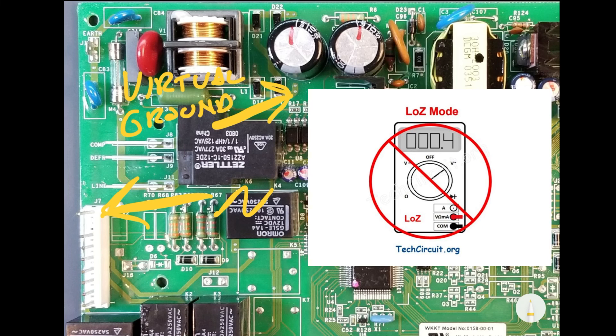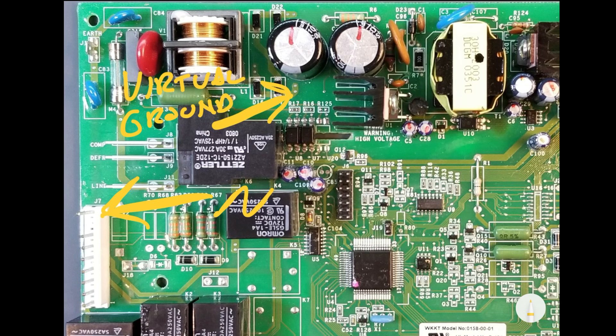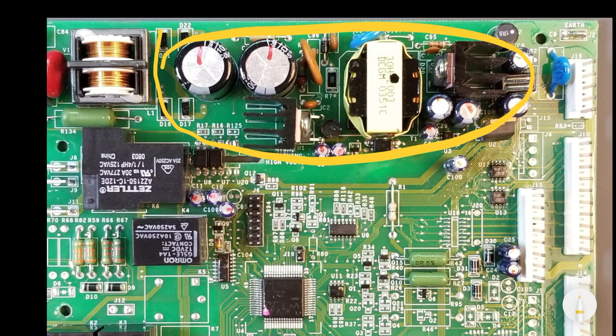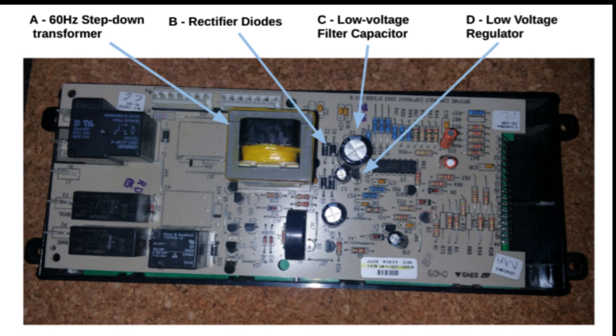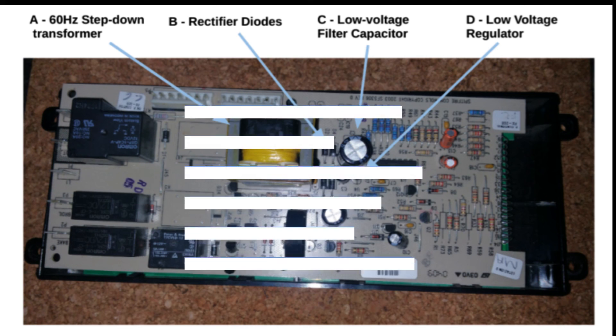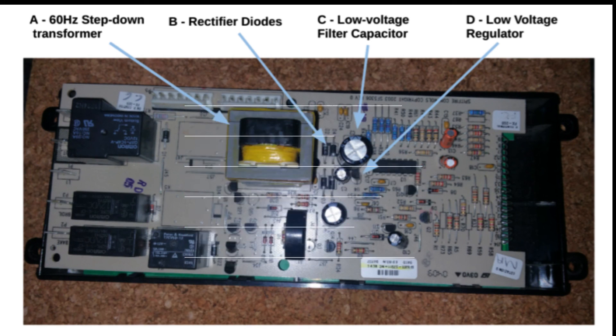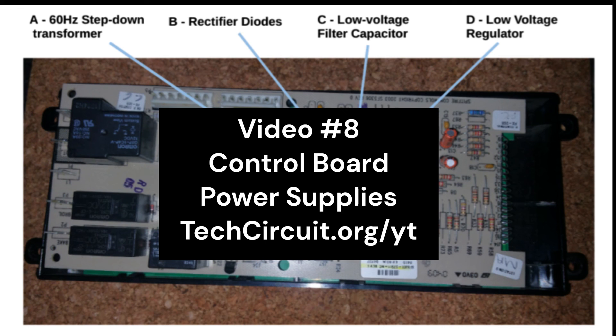Note that you will never want to use the low Z mode of a voltmeter when measuring voltages in this section of the power supply primary, because the delicate balance of the SMPS power supply's operation can be severely impacted by the relatively low impedance of the meter. While this board features a switch mode power supply, many boards employ a simpler linear power supply that still provides isolation between the primary and low voltage secondary sides. Linear supplies are less complex — they need no feedback, have fewer components, and run at a much lower frequency — but they are less efficient. For a detailed explanation of different control board power supply types, please refer to video number 8, Control Board Power Supplies.